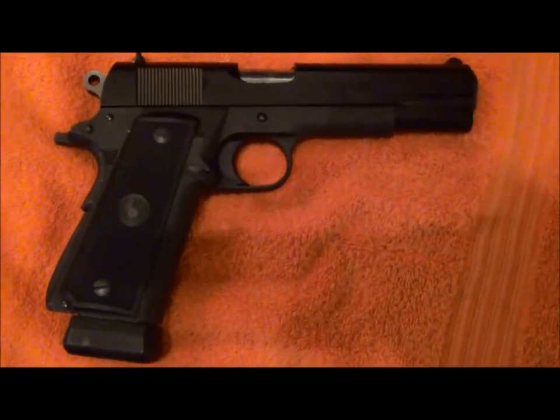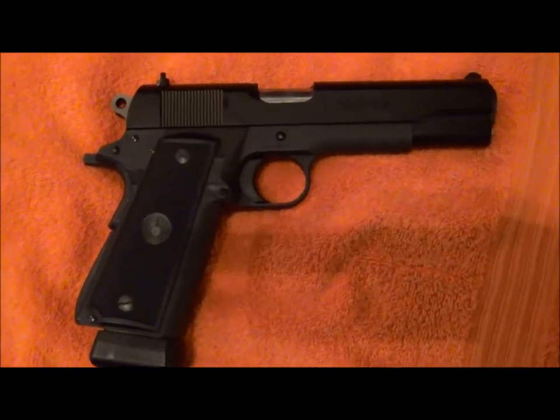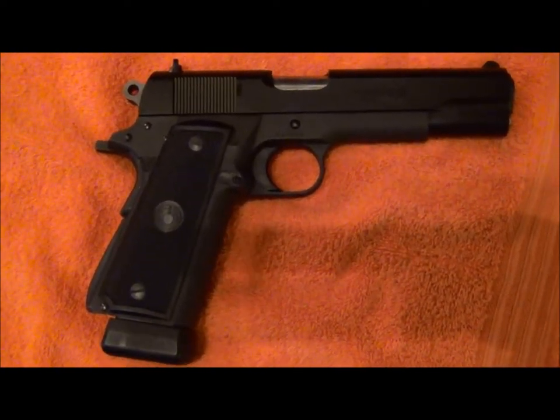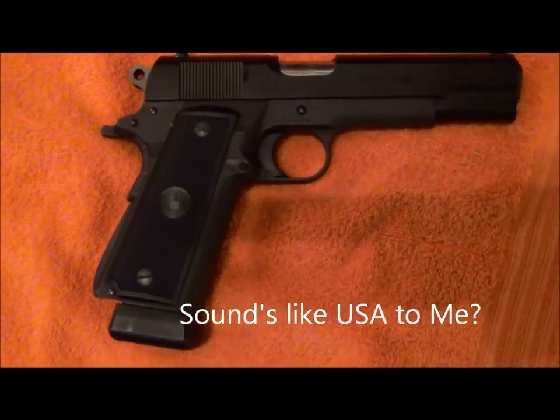Here's the other side. Para Ordnance is now based in Pineville, North Carolina, right below Charlotte, and I believe they actually manufacture them there now too.